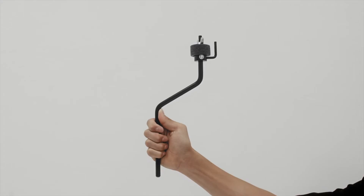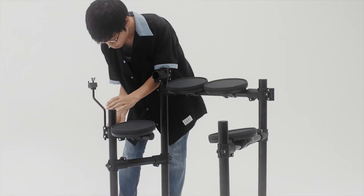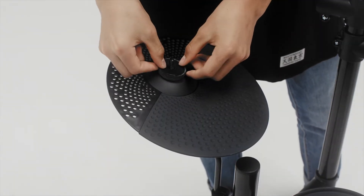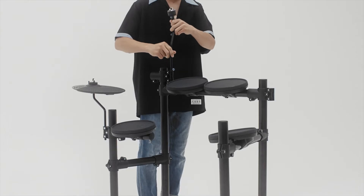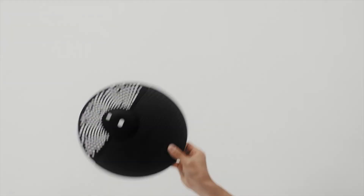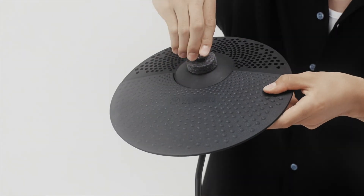Step 3. Start by assembling the hi-hat holder with the stopper. Then assemble the hi-hat cymbal pad. Insert the two cymbal holders into the top of the main rack. Keep in mind that the crash cymbal pad should be put on the left side of the main rack.